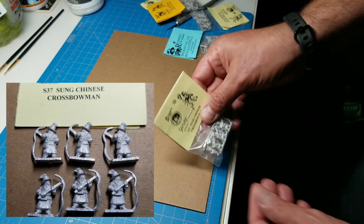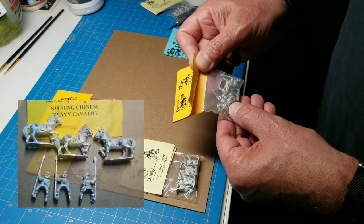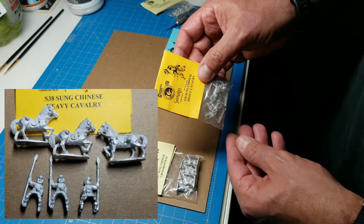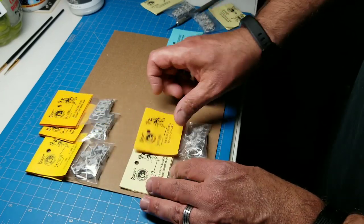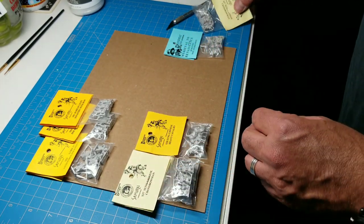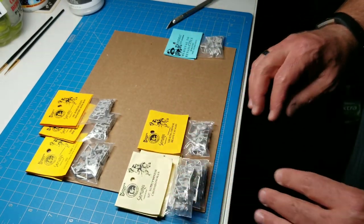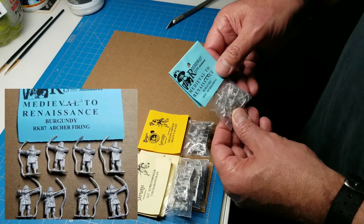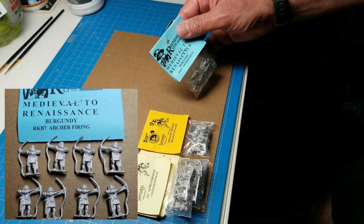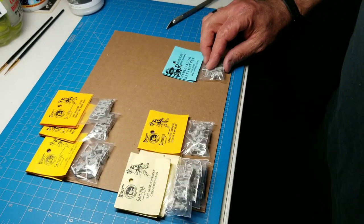I don't want to play keeping up with the Joneses. I do like the new figures, but I'm just going to move forward with these. These are the pith helmet-style crossbowmen — Sung Chinese crossbowmen, code S37. We've got some of those coming, and then we've got Sung heavy cavalry — not really heavy, but code S38 Sung Chinese heavy cavalry. I just needed a couple more cavalry stands. And here are also Burgundian archers firing — Roundway code RKB7.